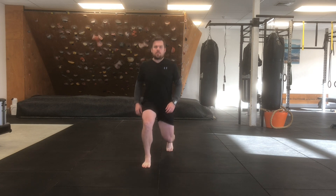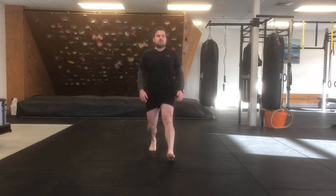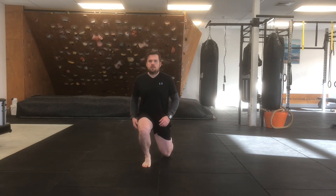Start with your feet together, then take alternating steps forward. Once you step forward to a comfortable distance, slowly sink down into your legs and hips to a depth you feel comfortable with. You want to maintain a tall spine.